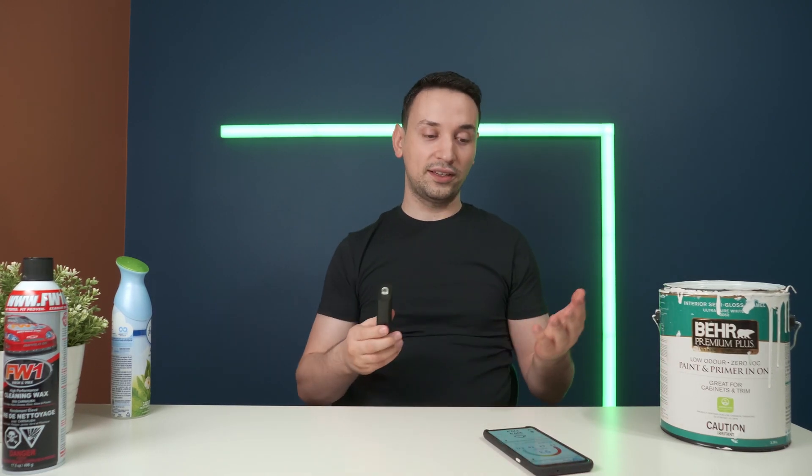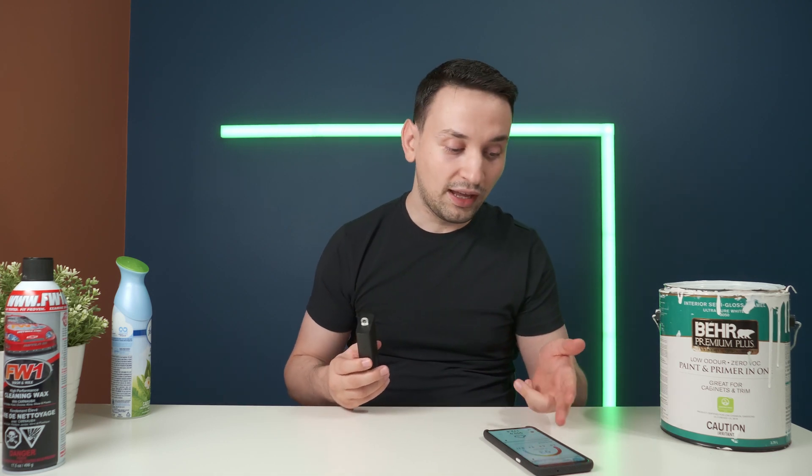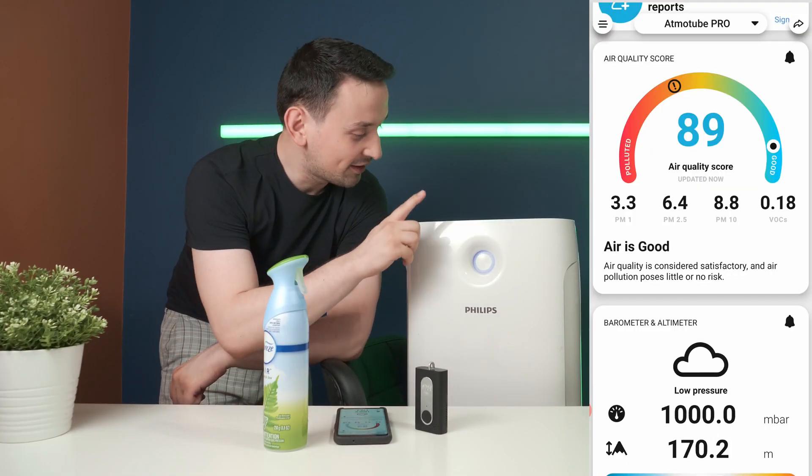This shows that when you're waxing your car or using sprays like that, you don't want to breathe all of that in. You might think those products are okay, but this device tells you clearly. One thing I discovered while using this in the car: with windows open, the readings were getting lower and lower depending on the area. As soon as I closed the windows and put the air conditioning on, air quality went to 95 and PMs all dropped. The car's cabin filter really does help — so closed windows actually means better air.